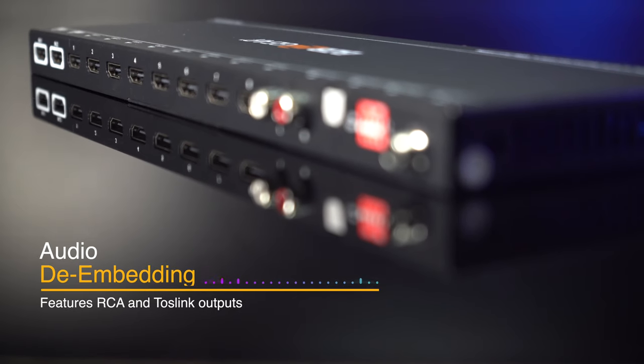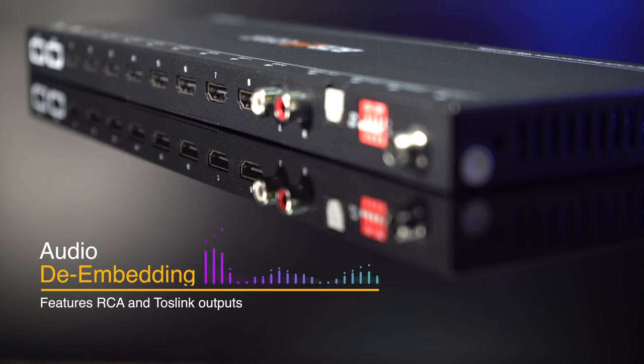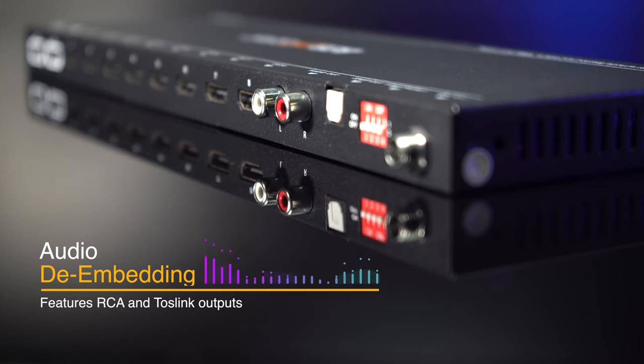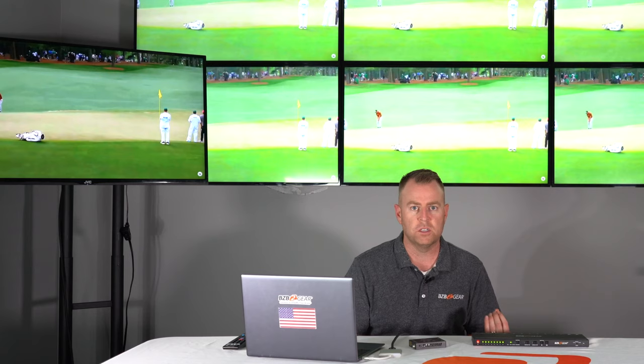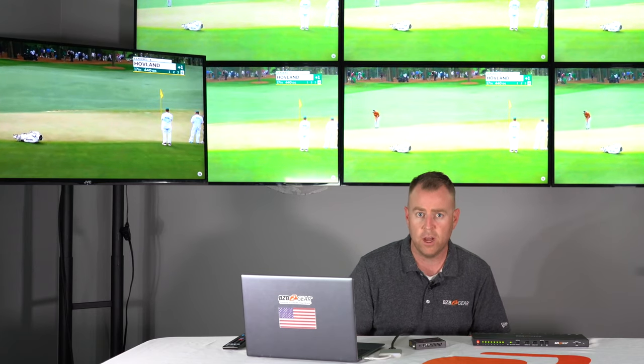Lastly, this unit has great audio support. One option is to follow the HDMI output source directly to the TV — the audio will be embedded through that. Or if you want to extract the audio, it supports RCA analog or digital audio out as well.